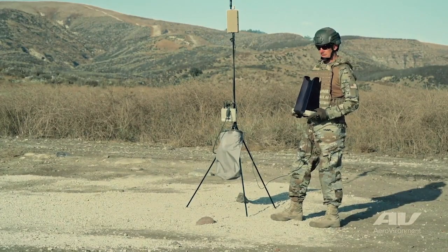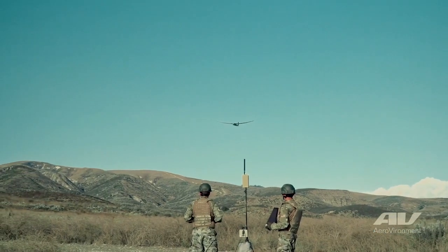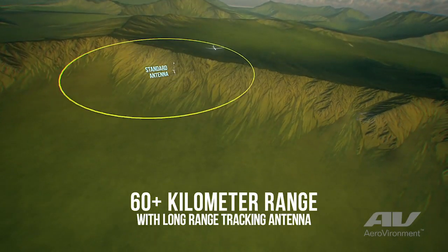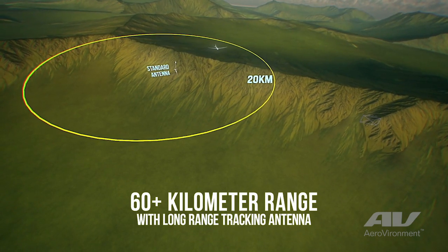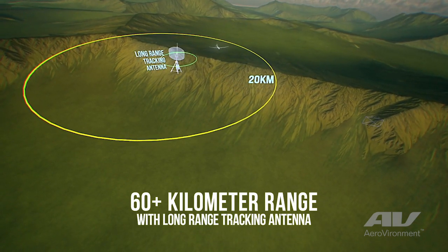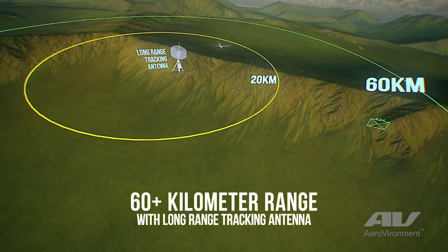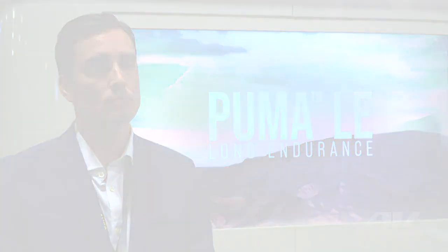Puma LE expands on the range capability that we've had before. Because it has such a long endurance, you can spend a lot of time on station at longer distances. The standard GCS goes out to 20 kilometers. We do have an LRTA, long range tracking antenna, that will take you out to 60 plus kilometers. At 20 kilometers, you have almost five hours of on-station time, which is just huge for our customers. That persistent ISR is something they're really looking for.